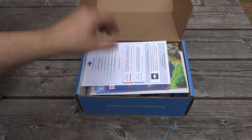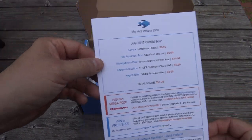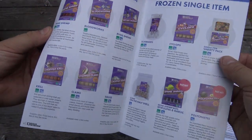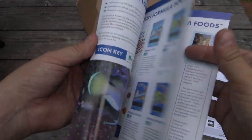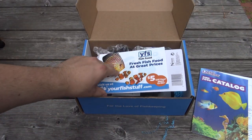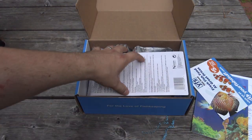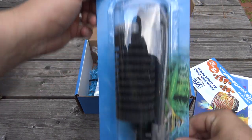Now, moving on to the cichlid box. Some of the items in the cichlid box are the same — again, here's the scorecard. We've got a catalog of fish foods from Ocean Nutrition, which gives you a good idea of all the different foods they offer. They've got a lot of frozen foods, and sometimes your stores don't carry all of them, but if you ask for a specific one they might be able to get it in stock. Again, we've got a coupon from Your Fish Stuff, and we have the same sponge filter.